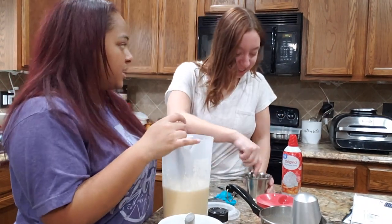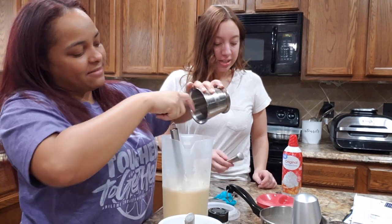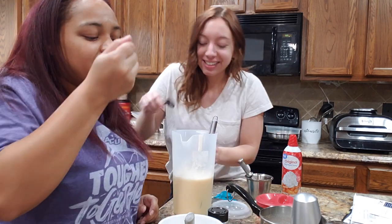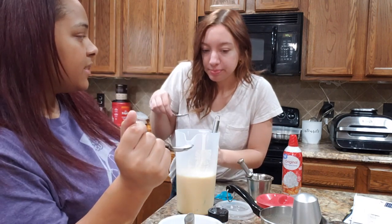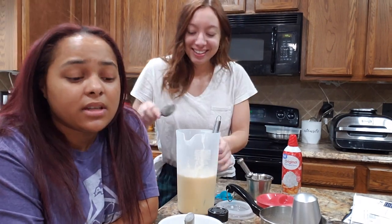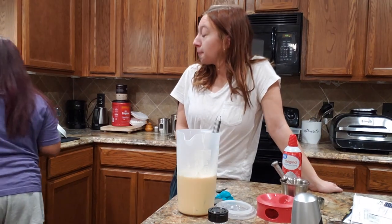We should just let it sit — yeah we can. We're Indian, we do this all the time. We're not afraid of chunks. It's so foamy. Low-key it still tastes good. Why does it taste like we put vanilla extract in it? We didn't — you literally don't need the vanilla extract, guys.